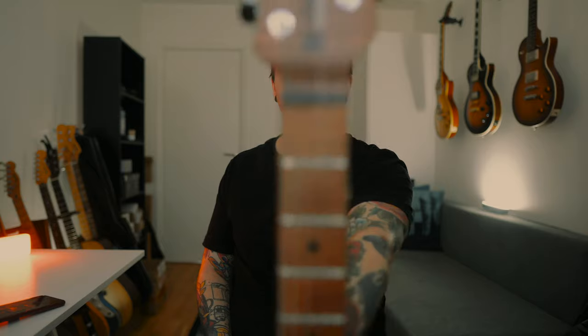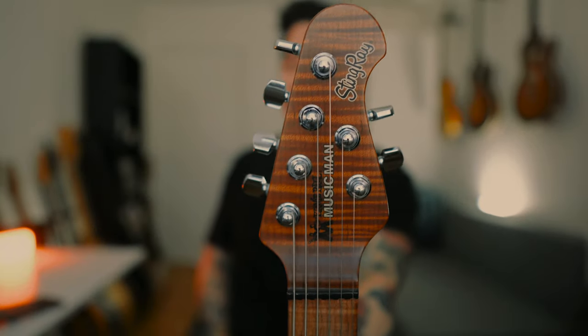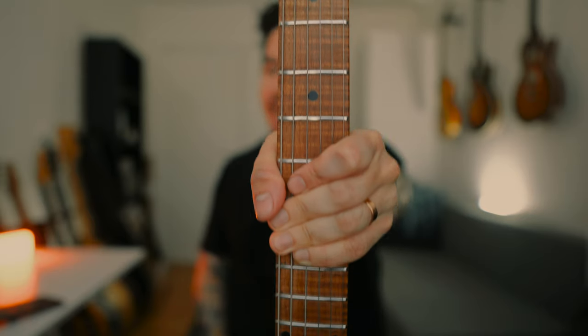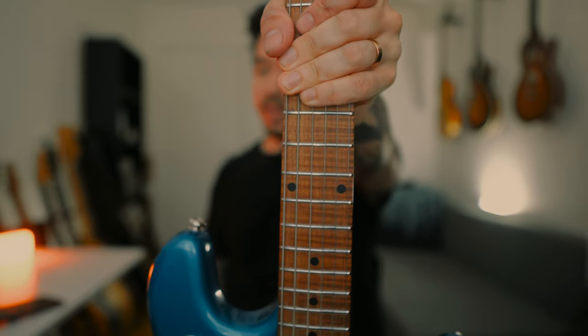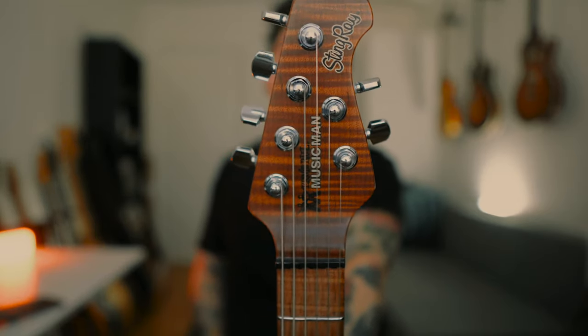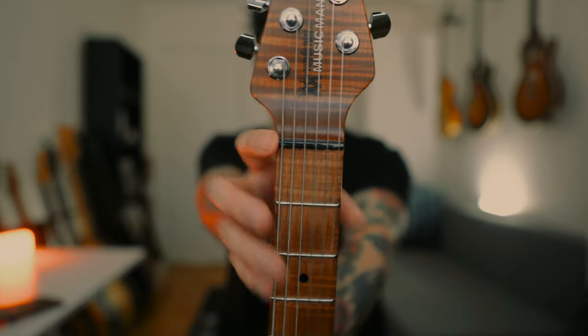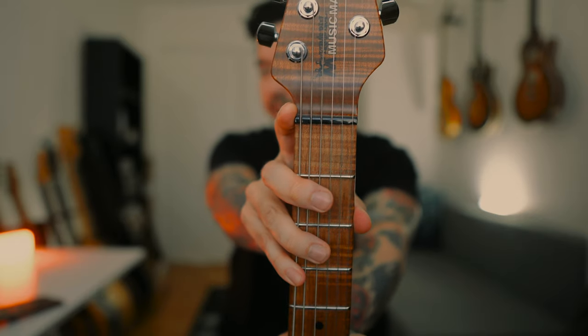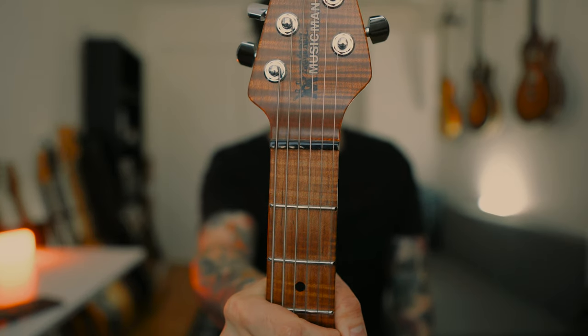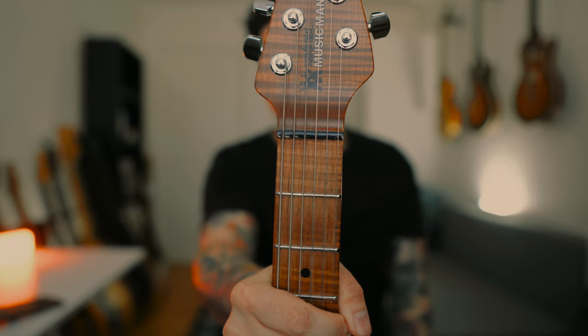Now onto the most special part about this guitar, in my humble opinion — it's the neck. This neck is stunning. It's a flame roasted maple neck, 25 and a half inch scale length, featuring 22 stainless steel frets. The neck radius is 10 inches. The nut size is fairly small — it's a narrow vintage style, so it's smaller. A lot of people don't like that, but I prefer it. It just feels great to me.